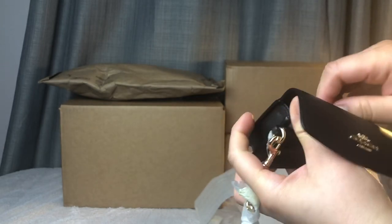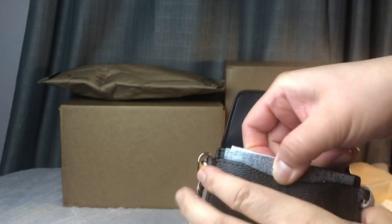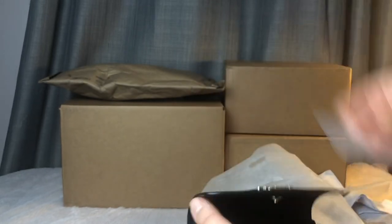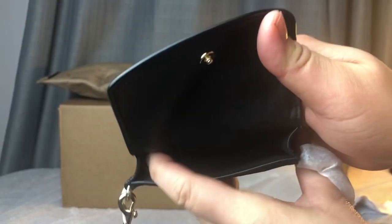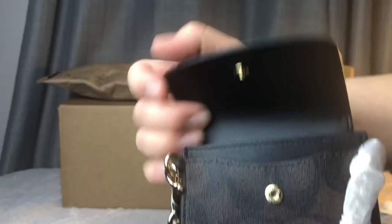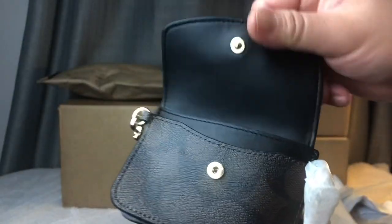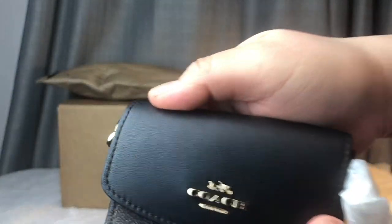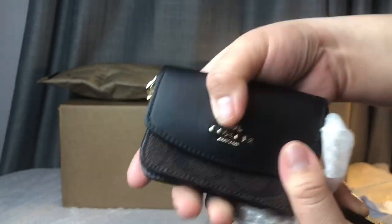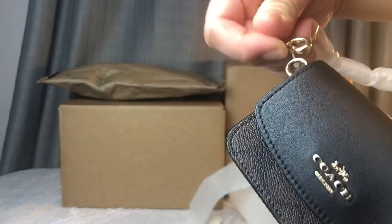This is the wallet — pretty much like a card holder and ID holder. You can put a lot of cards in there: a card right there, a little card in the back. It's brown and black monogram, a canvas and leather combined, and that's the logo.